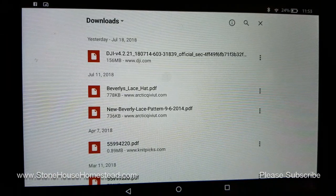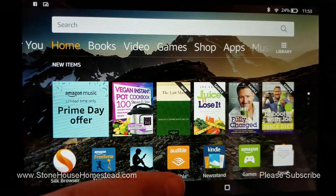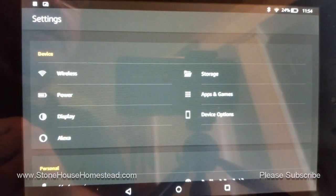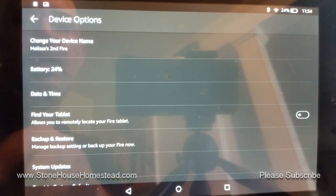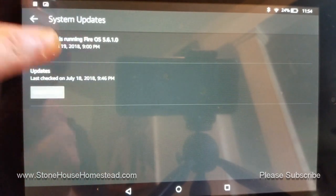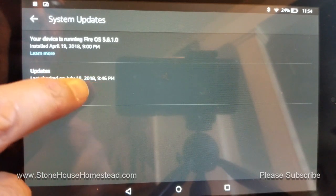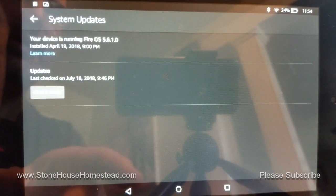What I did is I started that download, and while it was downloading, I went into the System Settings. Go into System Settings, then Device Options, then System Updates, and make sure your Kindle Fire is running the latest software. It last checked at 9:46, so we're good on that.